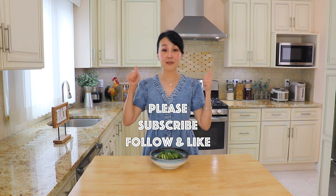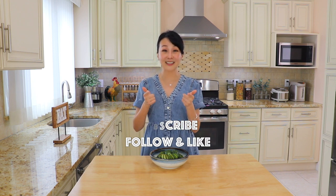I hope that you also enjoyed today's episode. If you like it, subscribe, follow, and like. And I will see you again soon. Bye!